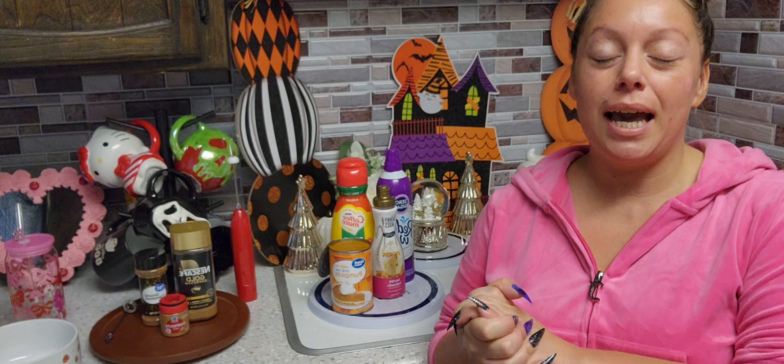Hey everybody, welcome back to your channel, it's your girl Angelina. Today we are going to be making a fall pumpkin iced coffee. These are all keto approved items and yes, I am on keto. If you are or you are not on keto, this is going to be delicious and you can always substitute any of these items for items that you would like for your iced coffee. So let's just jump right in.